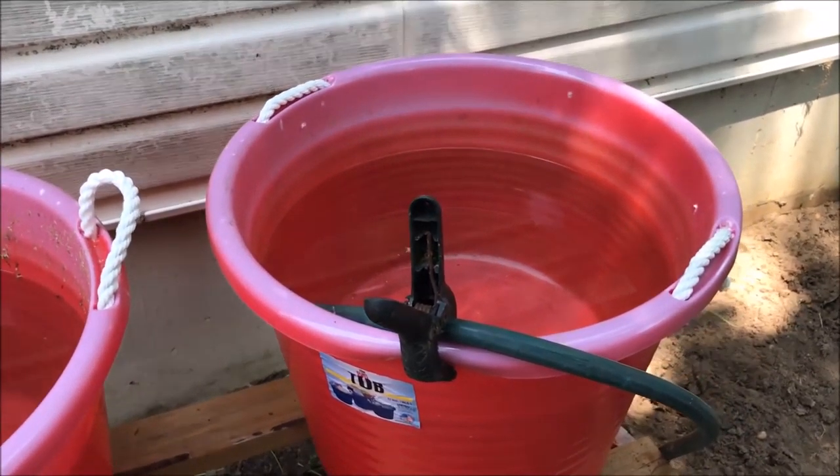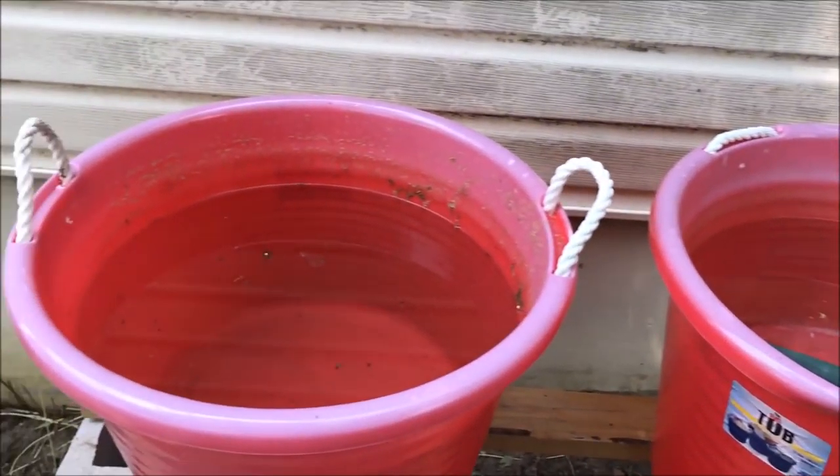All right fishy folks, got some extra tanks, some stands, an extra tank — that's what we're looking for. Tubs! Because summer tubbing is upon us.